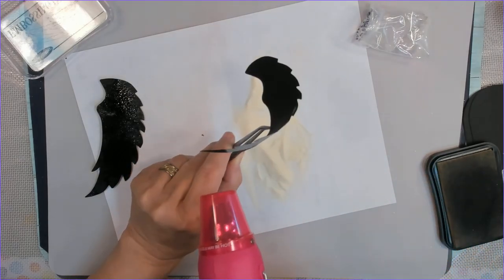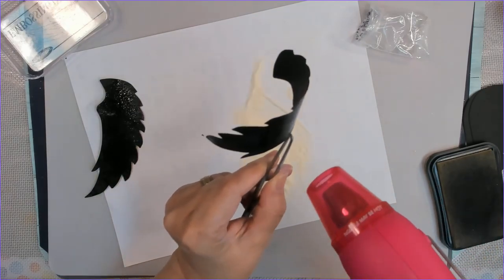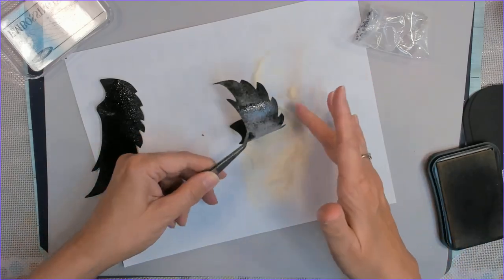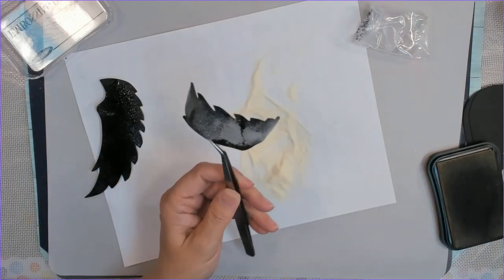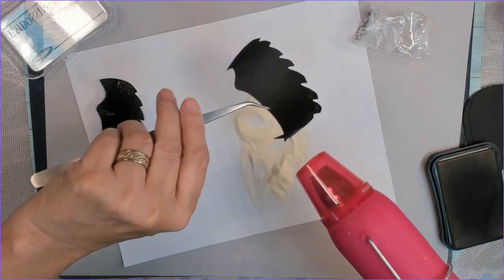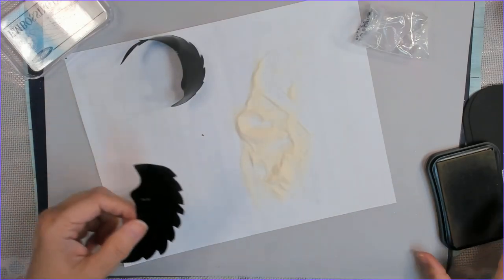I'm trying to heat-gun the wing and not melt the excess powder down on my page — that's valuable stuff. You can see I'm getting very hit and miss; I'm not feeling real precise with it. Precise is not necessarily my way.